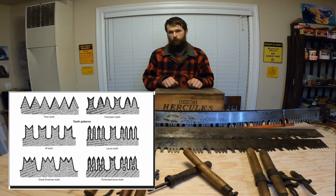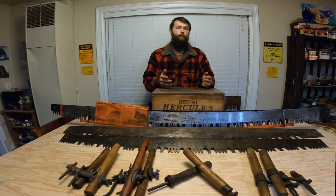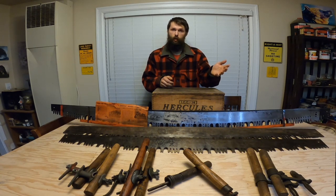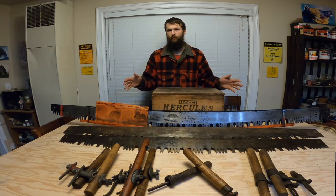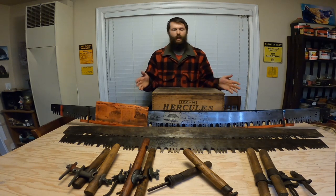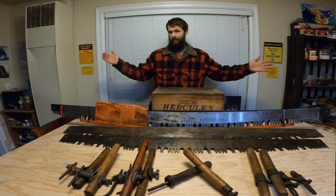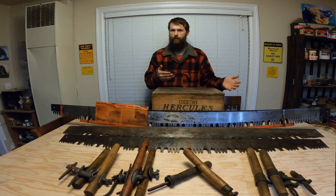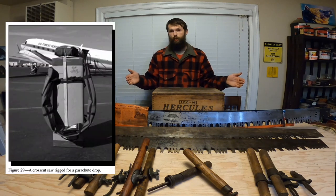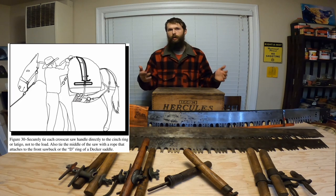These saws came with many different teeth patterns, but the most prevalent here in the West would be the lance tooth or the perforated lance. They're the best suited for cutting softwoods like pine, spruce, and fir, as opposed to the hardwoods of the East Coast. They also came in a very wide range of lengths, from 4 feet all the way up to 21 feet. Of course, bigger isn't always better, because if you're cutting a smaller piece of wood you don't need a massive saw, and packing it also becomes an issue. A shorter saw isn't able to bend around a pack, whereas a longer saw — like a 6 or 7 foot — can easily be bent around a fire pack or a pack mule to be brought into the backcountry.